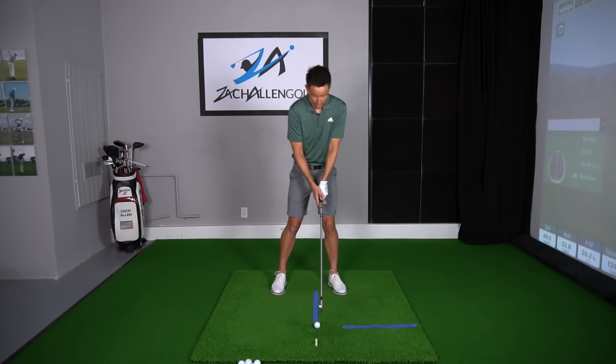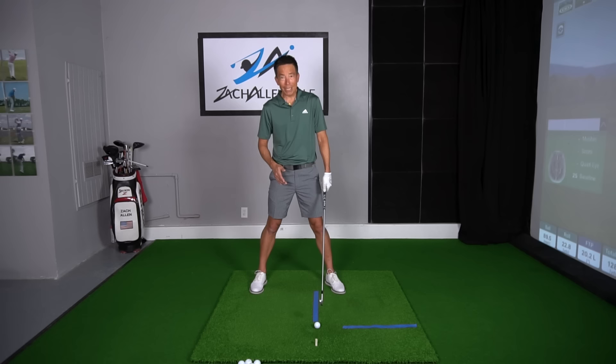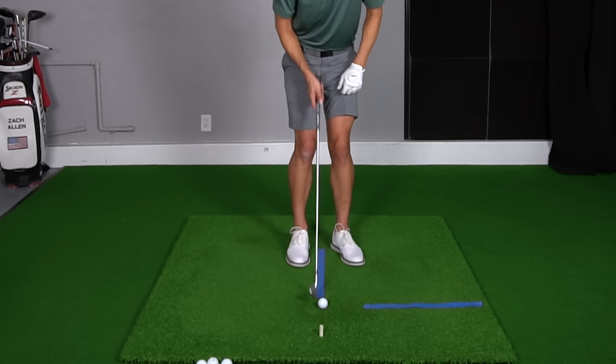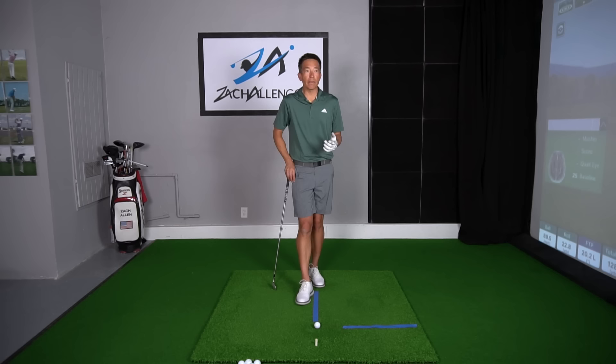If they were going to hit a driver, obviously it'd be longer, but the driver would be out here. In effect, they've moved their center more behind — they moved their head more behind the ball, which allows them to hit up, but they're keeping it in the same spot in relation to this Adidas logo on my shirt. Even when chipping, it's still an inch and a half inside my lead heel, but they're only going to put their foot right here. So now this logo actually falls ahead of the ball, which is a great position for chipping.